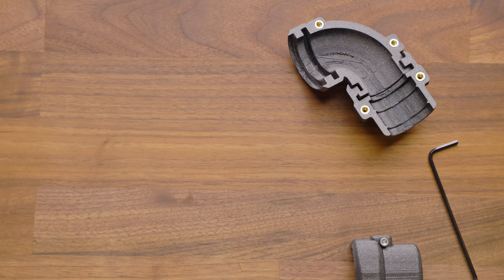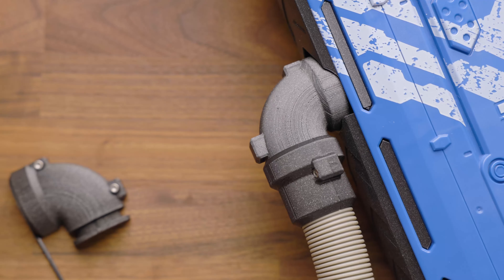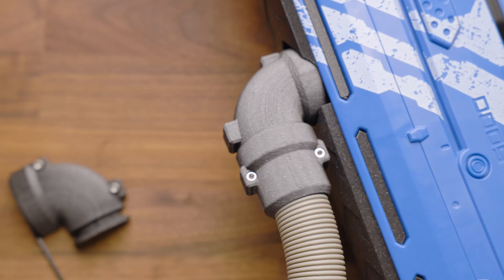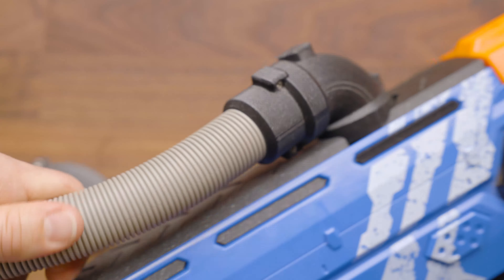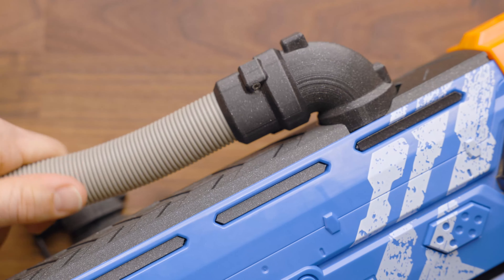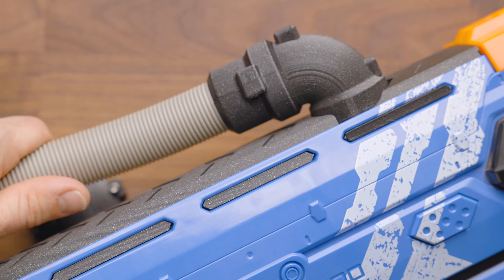The second is this is also included in the Perses adapter, where we've got a double swivel coming out of the top of the blaster. That way you've got nice flexibility and won't be battling the hose as you're playing and running around using your blaster.